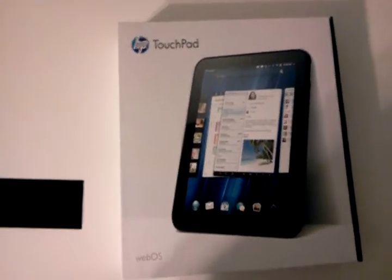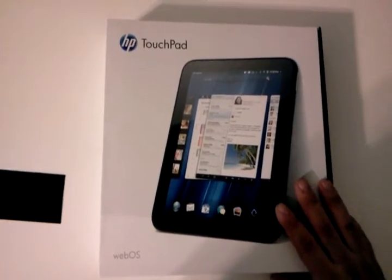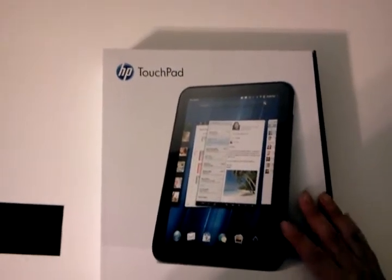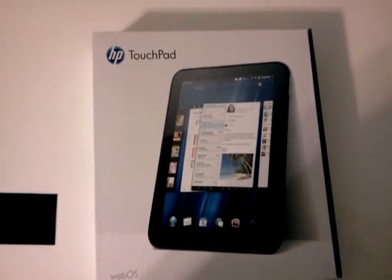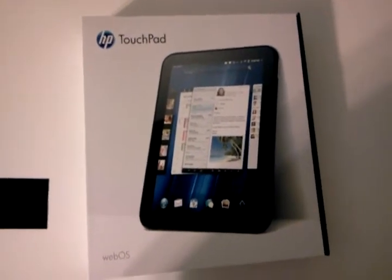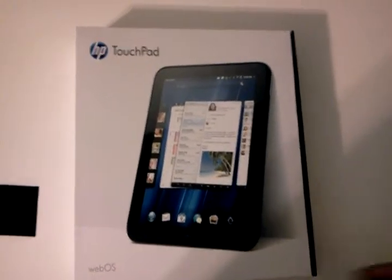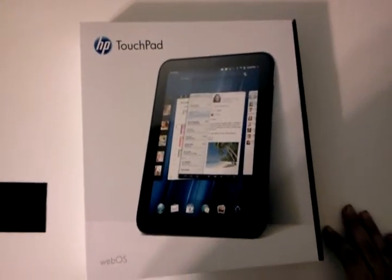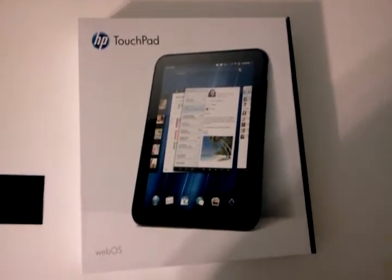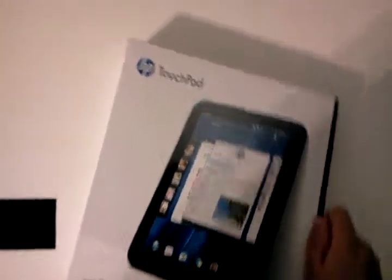Hey guys, this is AppSuck05 here. This is a video about the HP TouchPad. Many of you have heard about it — they sold them for $100 for 16 gigs, and $150 for 32 gigs. They had another sale a couple weekends ago and they went for the same price. Those units were refurbished. I've seen a whole bunch of videos on them, so I thought I might as well go ahead and put a video up on the HP TouchPad.